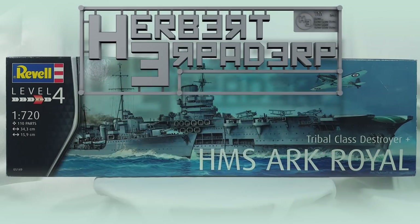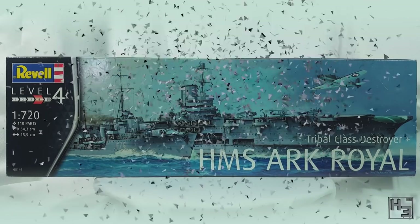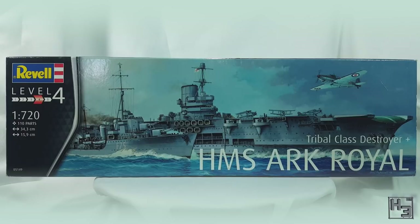Greetings. I am Herbert Erpaderp and today it's time for another ship — a carrier this time. It might surprise you to learn that I'm going to be building this Revell HMS Ark Royal, which comes with a Tribal class destroyer as an escort.